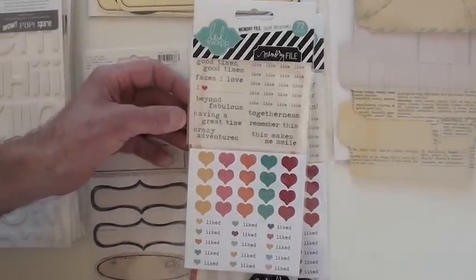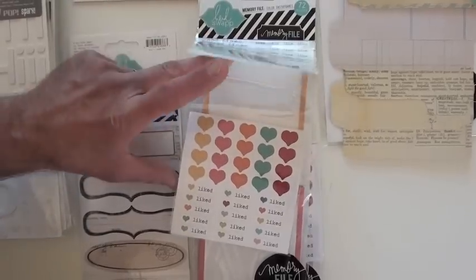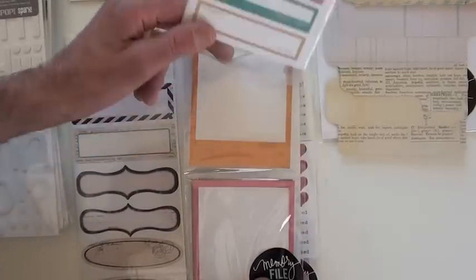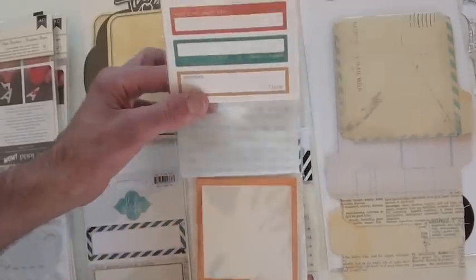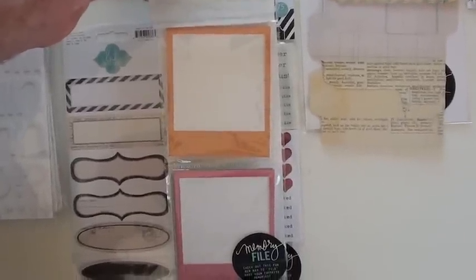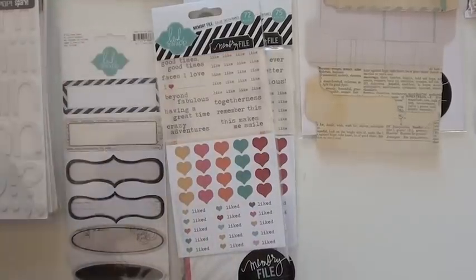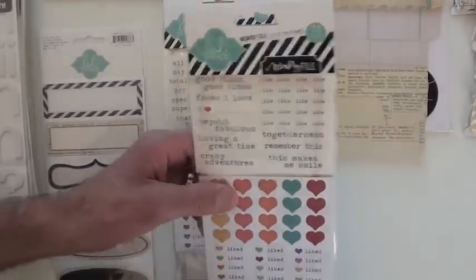These are the color instables. This gives you 72 pieces. You've got the rub-ons up top, you've got stickers as you can see right here, as well as more stickers. Then you've got the frames for your instant photo. Like that, you've got a whole little cute program ready to go.